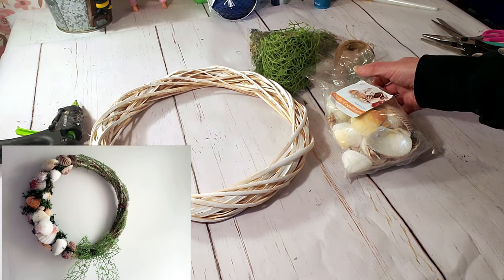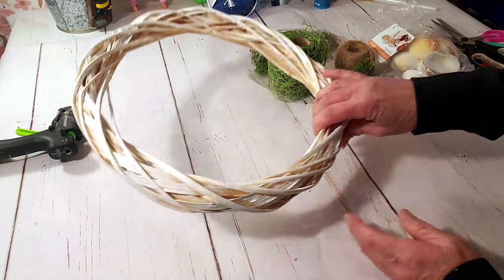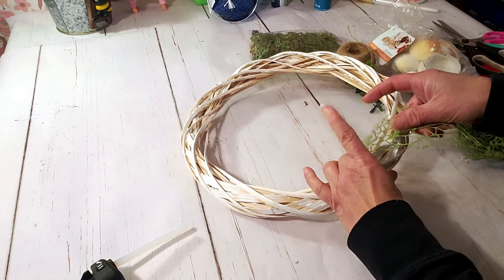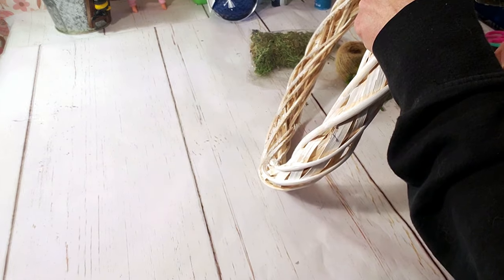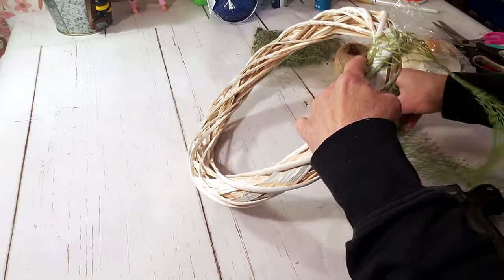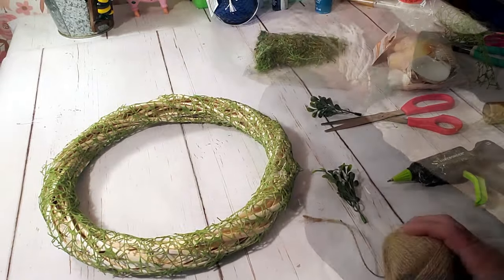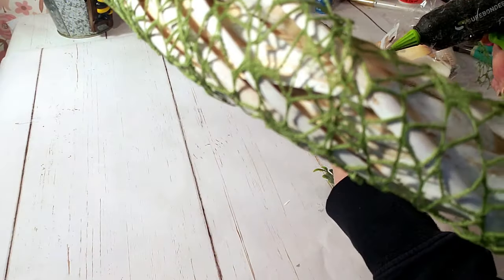For this DIY I'm using Dollar Tree products: Dollar Tree shells, a Dollar Tree wreath, and some Dollar Tree mesh ribbon. The first thing I'm doing is wrapping the wreath with the mesh ribbon. Next I'm using Dollar Tree jute twine and wrapping it around three areas of the wreath.